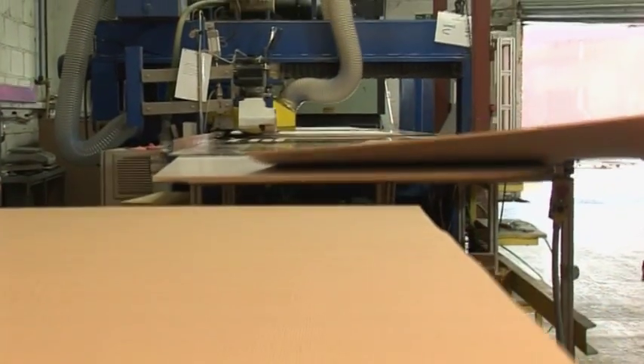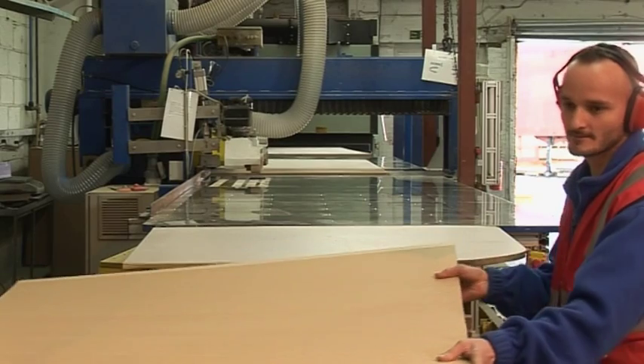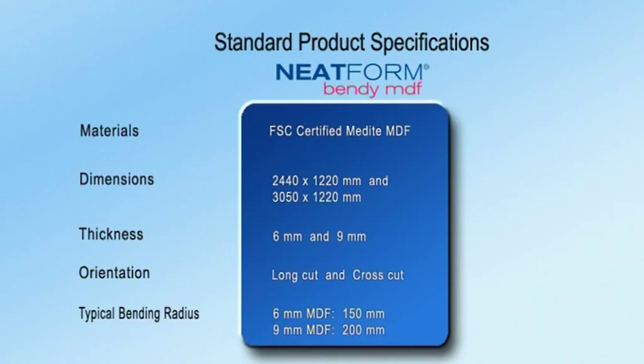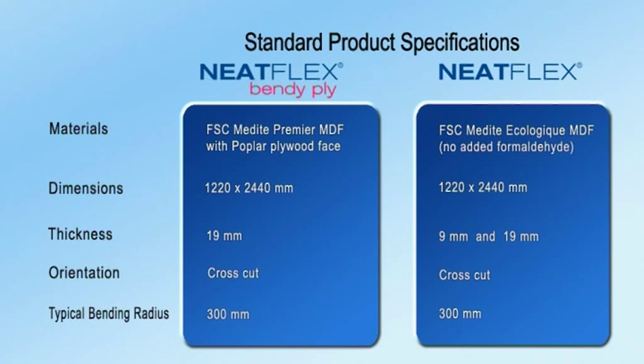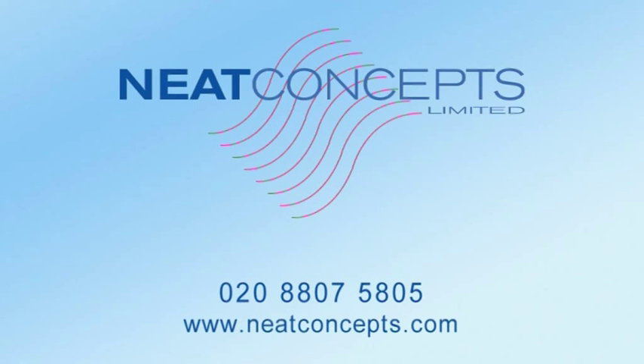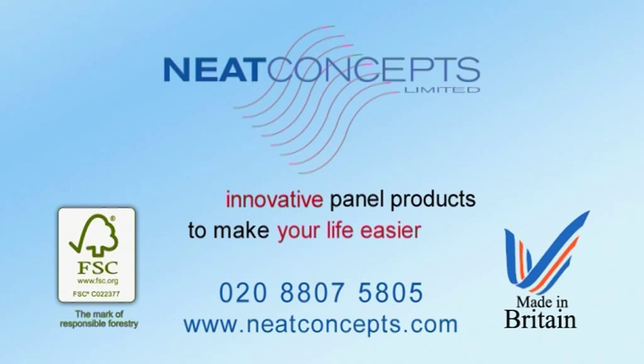Using specialist machinery we can provide both large capacity throughput and a fast response time for bespoke requirements. For further product information including fabrication tips and techniques, or to find your local stockist, call us or visit neatconcepts.com.